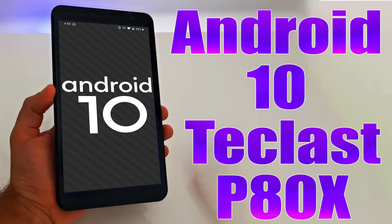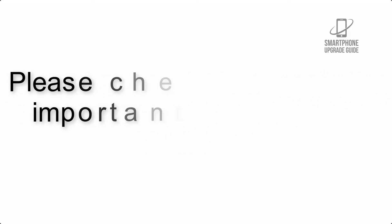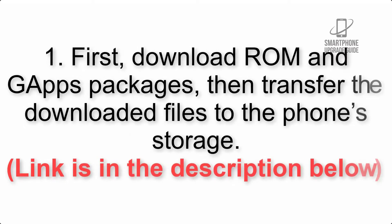Install Android 10 on Teclast P80x via Lineage OS 17.1 GSI treble ROM. Please check the description for important notes and all the download links. First, download the ROM and gapps packages, then transfer the downloaded files to the phone storage.